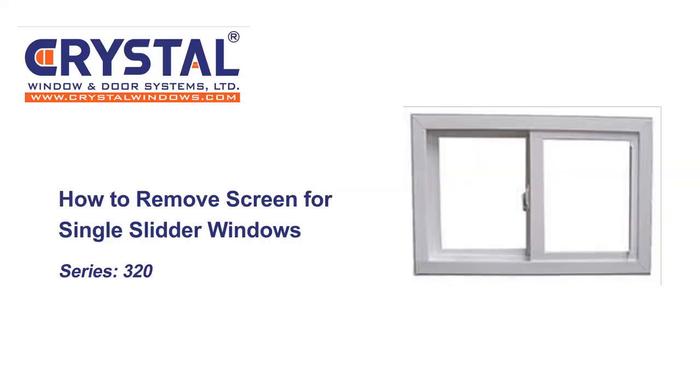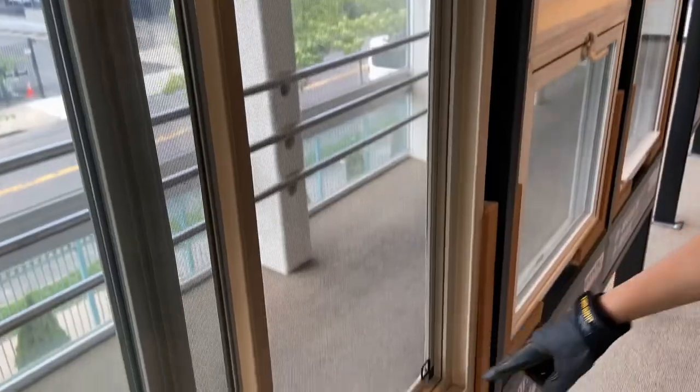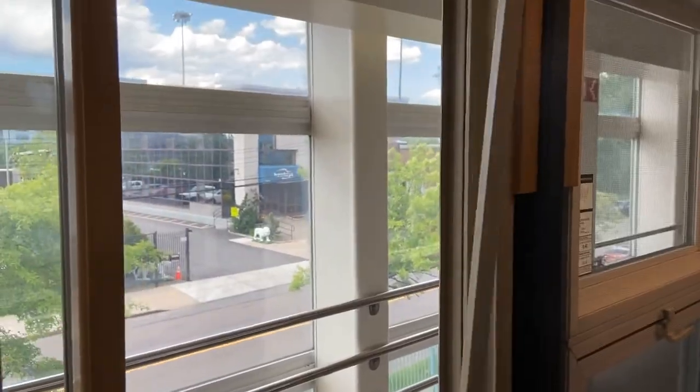How to remove screens for single slider windows. Open the window all the way and pull the screen towards the center of the window using the pull tabs in the corner of the screens. To install the screen, insert the left side of the screen back into the screen track and pull towards the center of the window while pushing outwards.